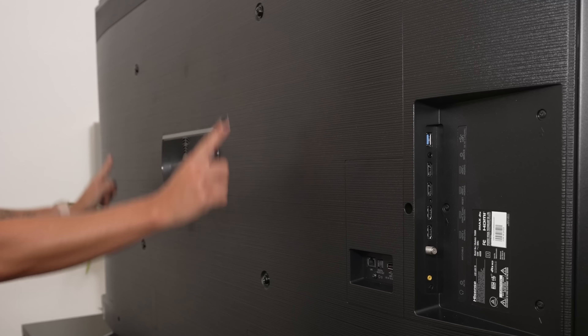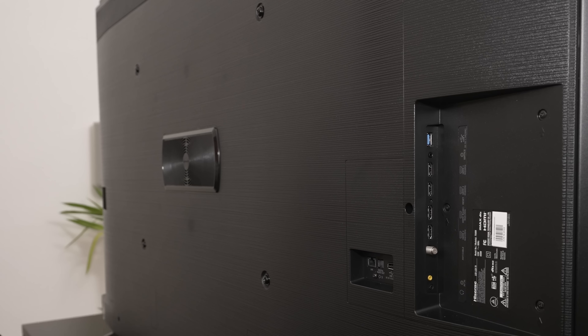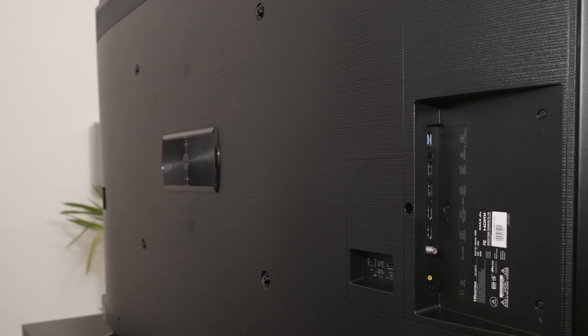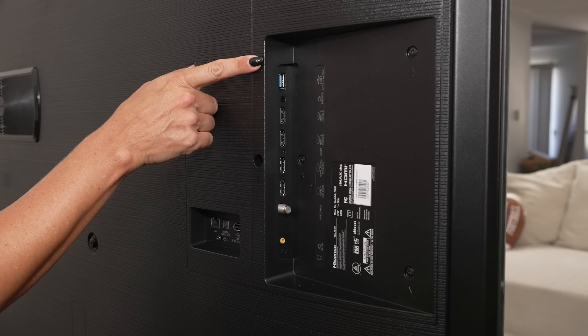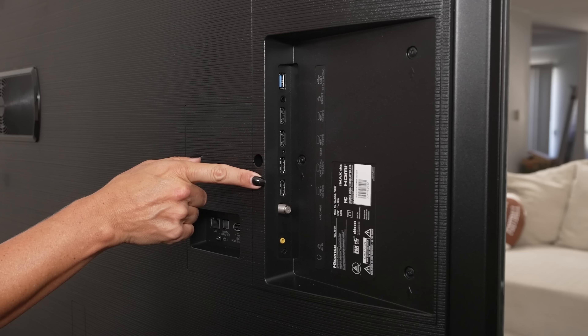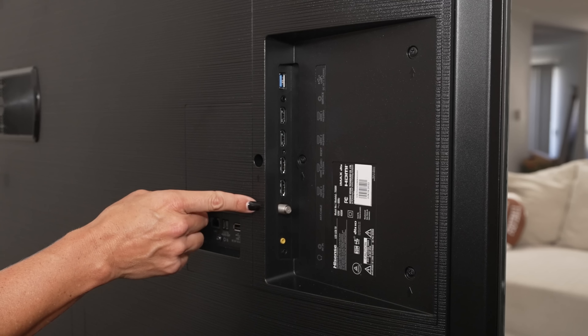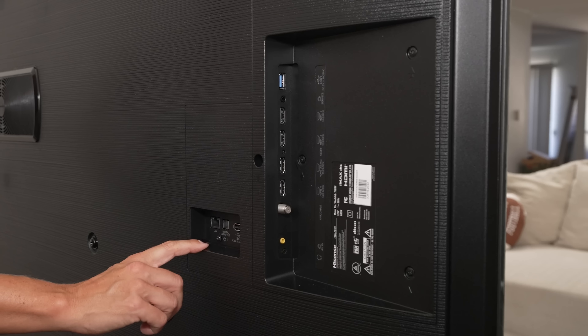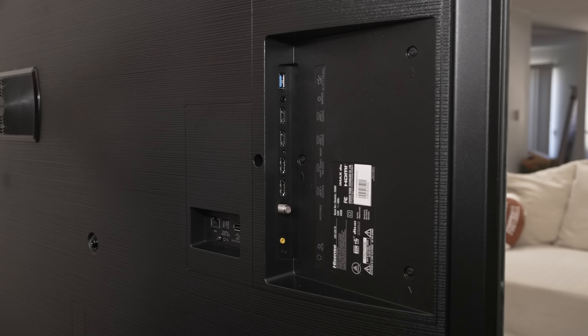So we have a larger than normal VESA pattern — I think it's like a 600 by 400 pattern. That won't work with every TV mount, so make sure you have the 600 by 400 wide pattern if you're going to mount this TV, because that's not the typical 400 by 400. There's also a speaker in the middle — looks like some sort of subwoofer — and probably downward firing speakers on the bottom as well. On the right side, you have four HDMI ports total: two are 2.0 and two are HDMI 2.1 where you can game at 4K at 120. It also has the next gen ATSC 3.0 tuner so you can tune in channels at 4K with Dolby Atmos. On the back, you have USB, optical out, and an LAN port.